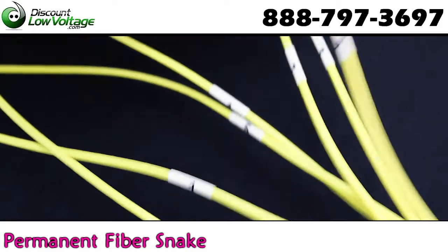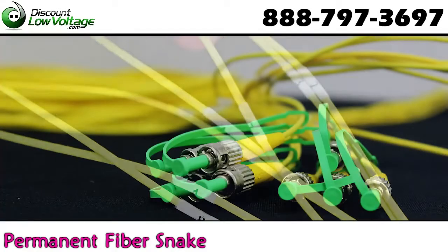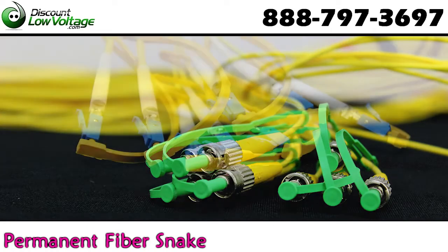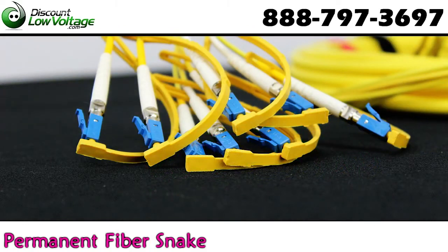100% verified with test results included, low attenuation and return loss, plenum rated for fire code requirements, and many different fiber connector types available.